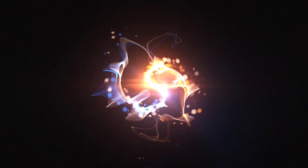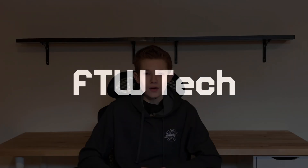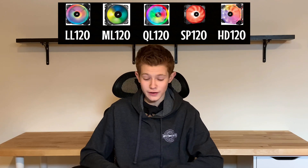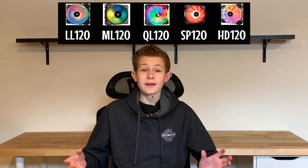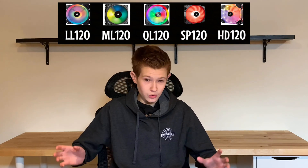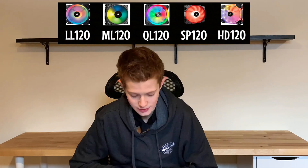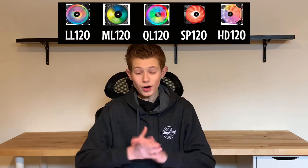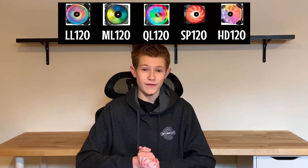Are you confused by Corsair's case fan naming schemes? Well, so am I. Welcome back to FTW Tech, I'm your host Isaiah, and today I have a really fun video for you guys. I know it's been a while since I've uploaded — I've been busy with extracurriculars for school as I'm trying to get into a good college. So, we're going to talk about Corsair fans today.